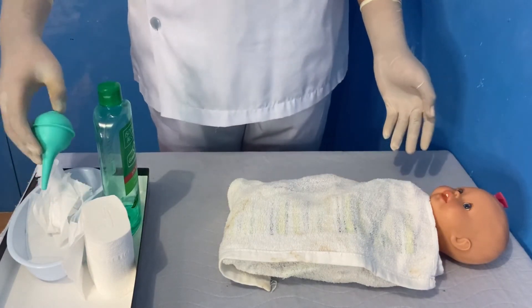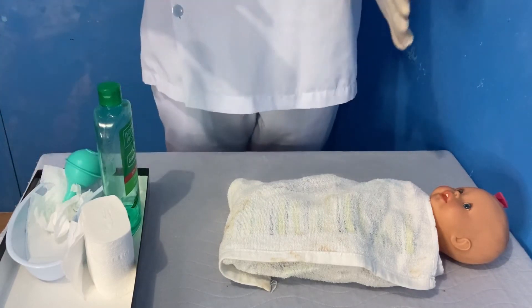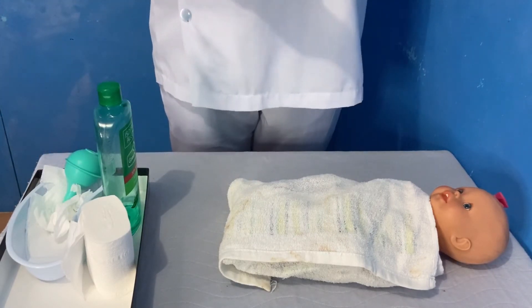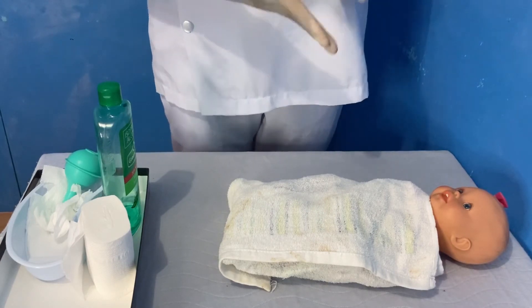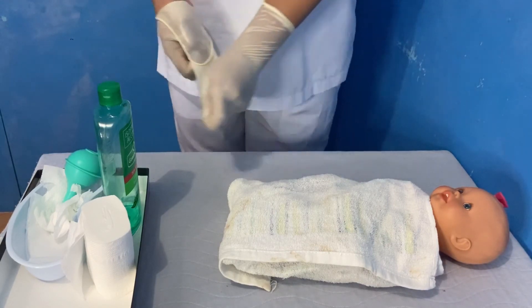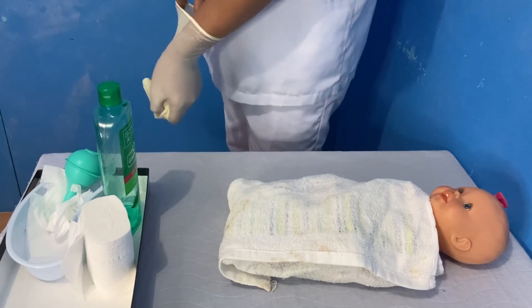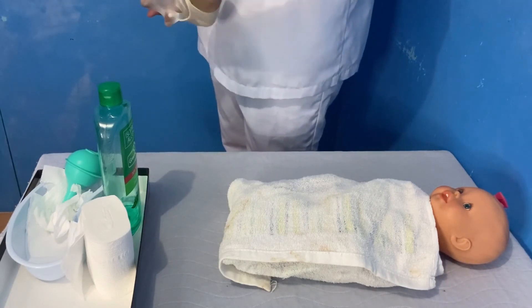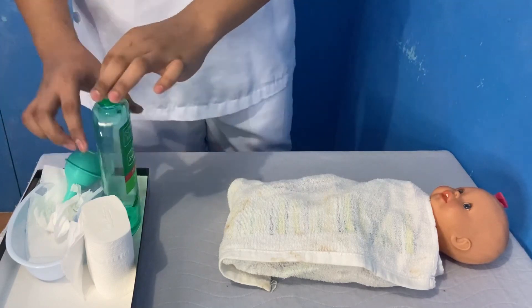Discard the collected secretion properly and clean the receptacle. Wash the bulb syringe in warm soapy water, rinse, and dry. Put the bulb syringe back in the newborn's bassinet for future use. Then remove gloves and perform hand hygiene.